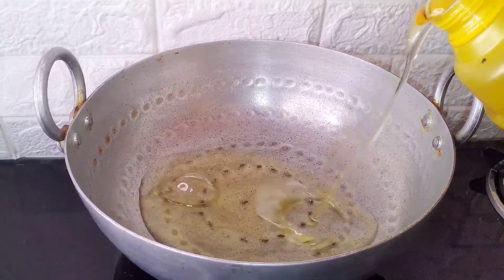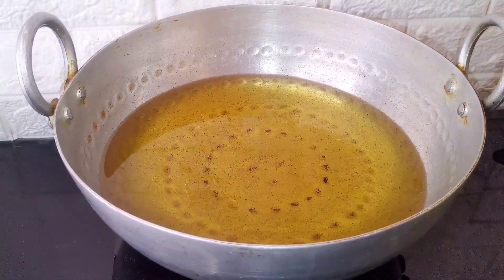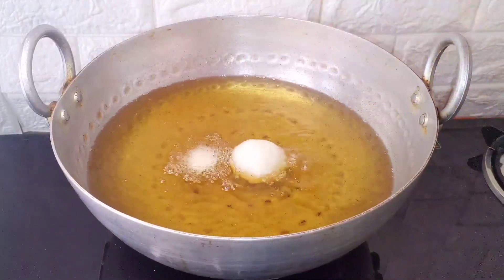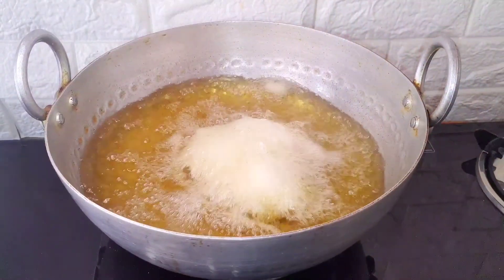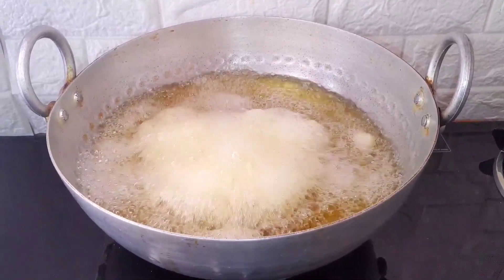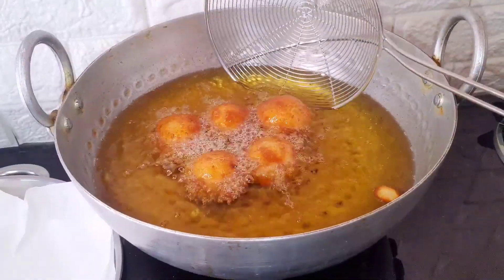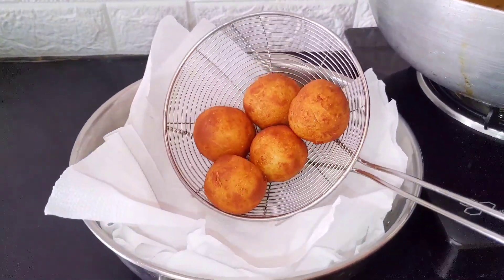Let's put the balls in a deep-fry and heat it. Put the balls in the bottom of the kneaded dough.